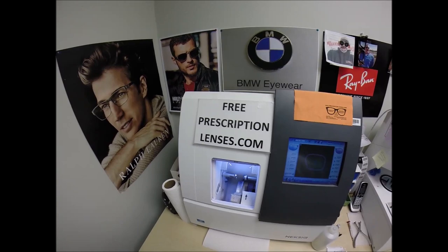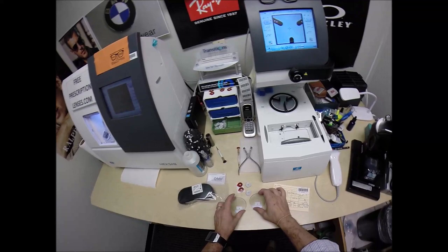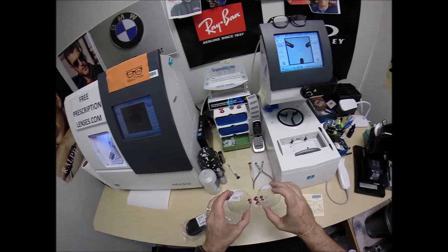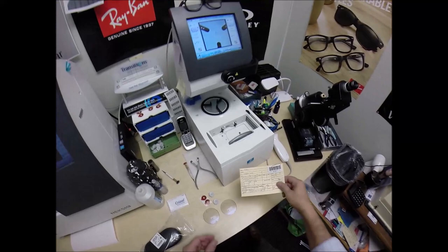Cody in Logan, West Virginia. Seymour Better here with FreePrescriptionLenses.com. But call me Moe, Moe Better, because I'm going to have you seeing Moe Better, looking Moe Better in your Ray-Ban 5277, color 2077, which is the sandblasted black in the 54 eye size. And I'll be cutting Transitions Extra Active Gray with Crizal Sapphire. So let me begin.